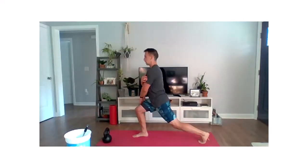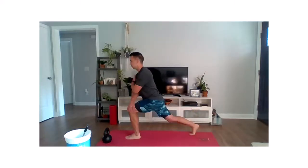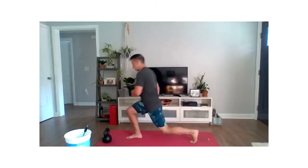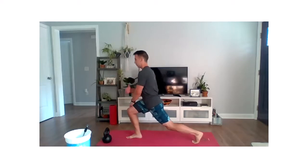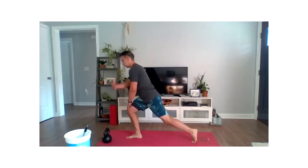Really push against that knee — that knee should be pushing into that hand. One more time each way here. Really push against that knee, that knee pushes out against that hand, create tension in that front on the outside of that knee. And then last side — leaning down into that lunge.